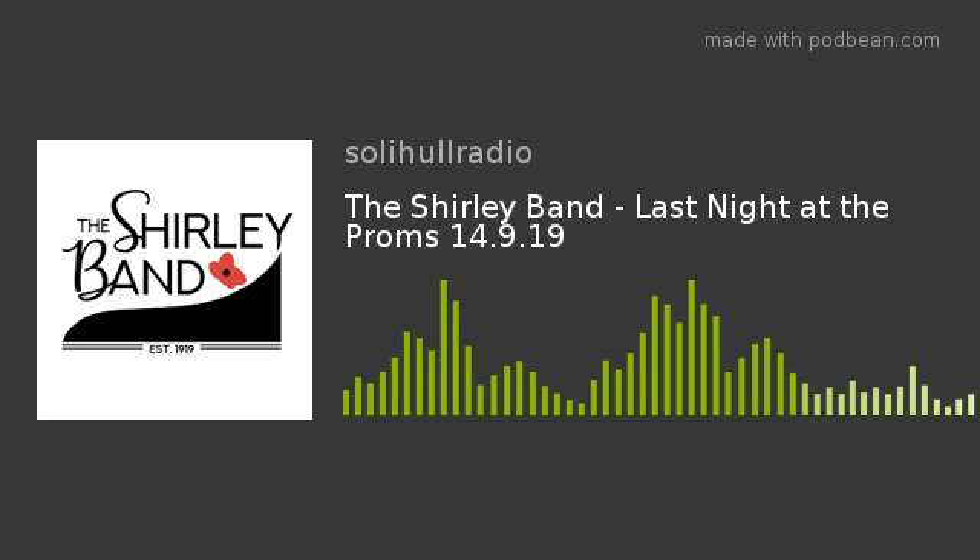Now the Shirley Band is a brass band with 29 members. We're based in the Solihull area and actually rehearsing in Hockley Heath. The Shirley Band has been in existence for 100 years — you'd be surprised to hear we haven't got any original members! But we do have some very long-serving members, new members, and we're really thriving. It's what they call a first section brass band, which means we compete in competitions as well as do concerts.